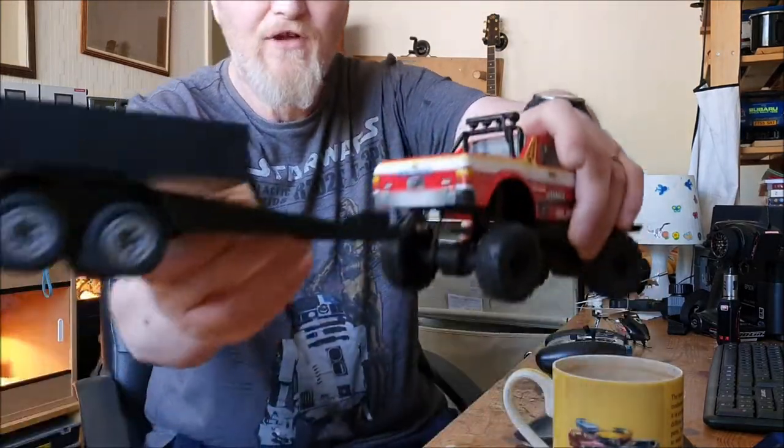Hi guys, Steve B here. Obviously at the moment everybody's in lockdown, myself included, due to this horrible situation with COVID-19. So I thought since nobody's allowed to go out and do any group crawling at the moment, I would do a little video just showing some of the things that I've done whilst being on lockdown — and they include building a trailer.